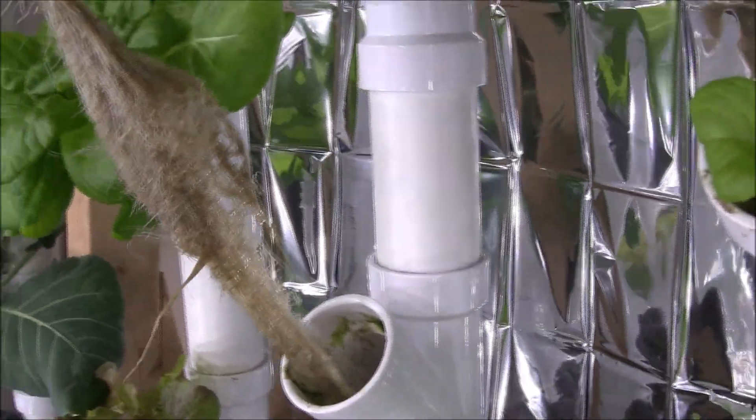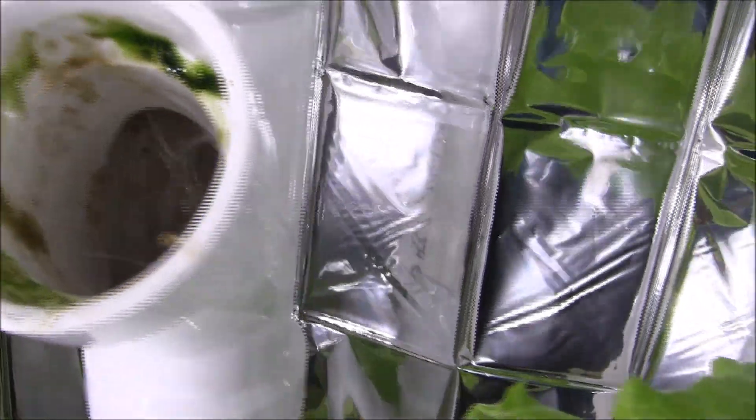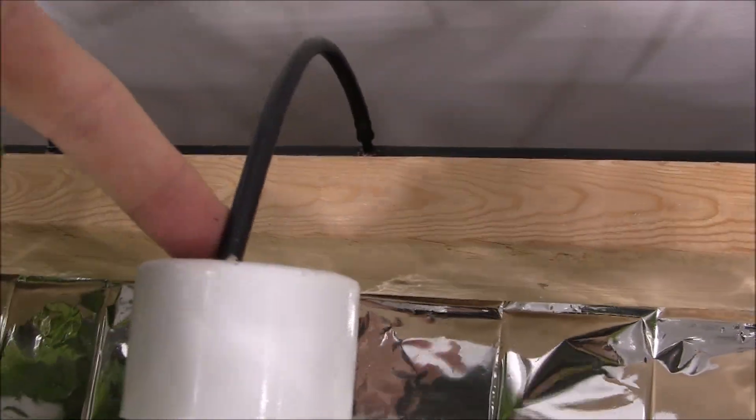These are long roots. I'm going to pull this out and see how the water just drips down the front from the feed up here on the top.